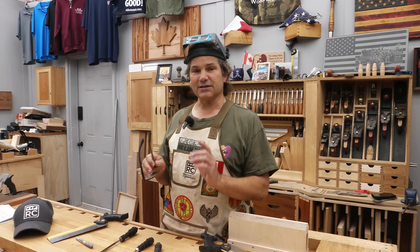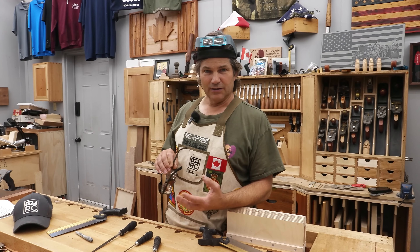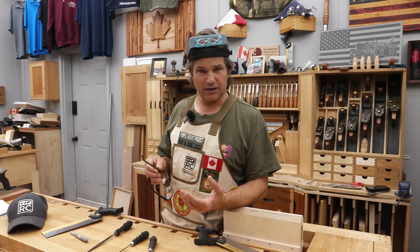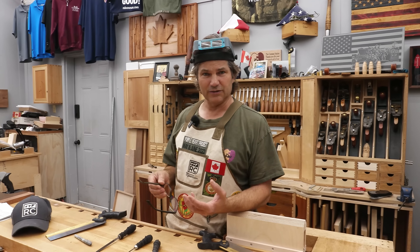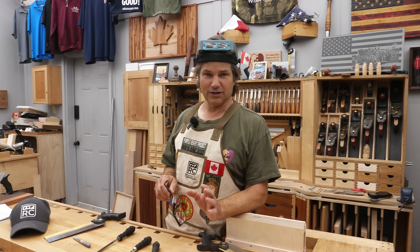Speaking of which, that's not what we're going to do in this video. We are going to focus on sharpening premium saws. The process of taking an old saw and joining it, reshaping and filing the teeth — that's for another video. Today, we're just going to work on sharpening your premium saw.